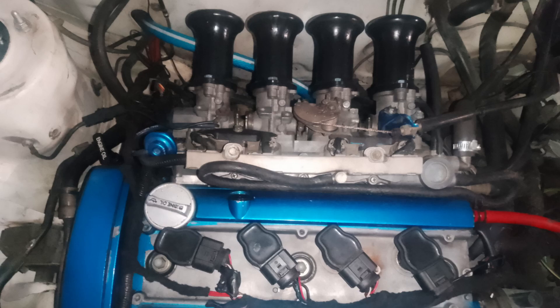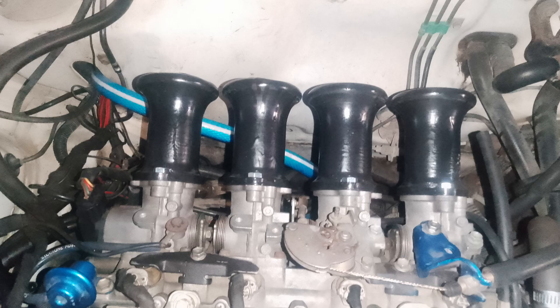The thing I would be more worried about, if you didn't use resin to coat them, is structural integrity, because PLA is quite brittle and they might break. And yeah, that would be an issue if they broke off. Other than that, they work pretty well.